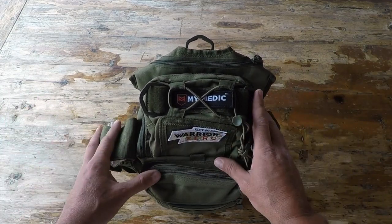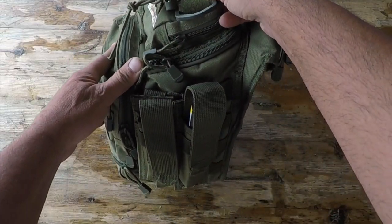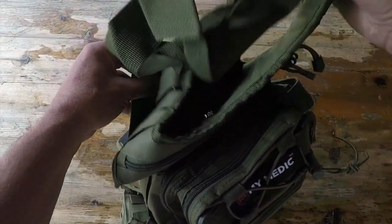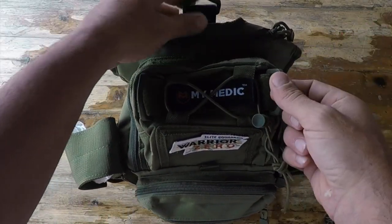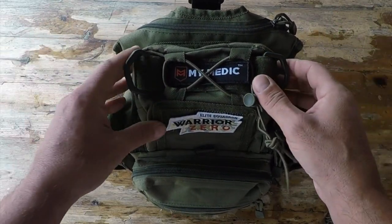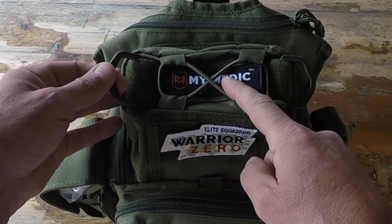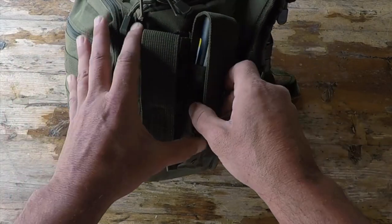Speaking specifically about this Recon kit, it offers seven different compartments on this quality, durable 600D bag. There are concealed pockets for anything you might want to have for your EDC, a nice shoulder strap, and three different D-rings to be able to hang or hook up your pack — depending on the configuration you're looking for. There are panels here for various patches, and it comes with the mimetic patch itself. There are also three extra accessory components on the side that are easy to remove.